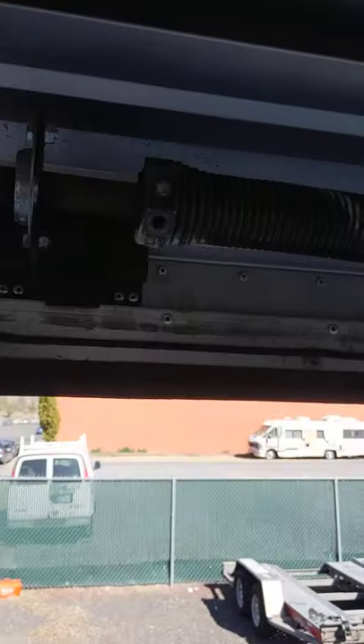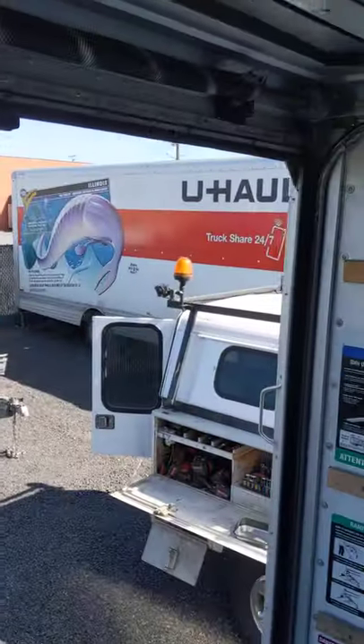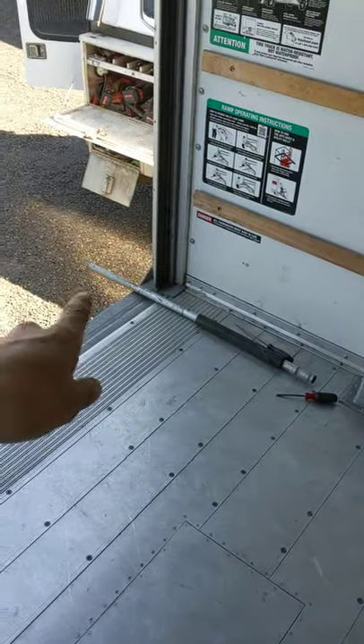Here's a little tip if you ever have to replace the door springs and cables on these U-Haul box trucks. Take yourself a bar or something and stick it through the doorway there.